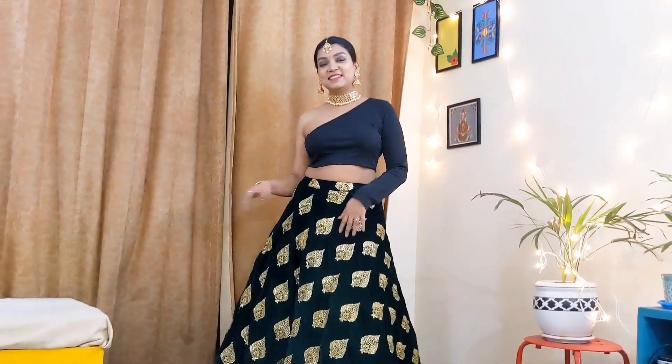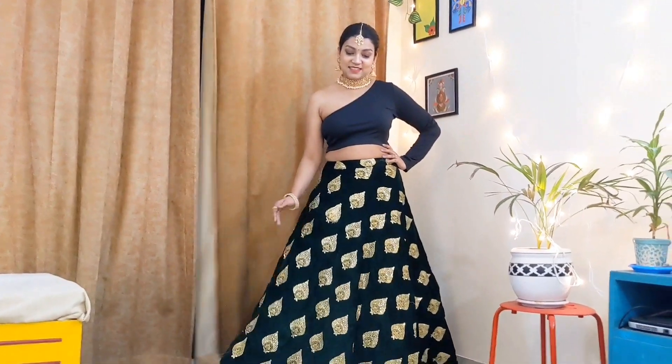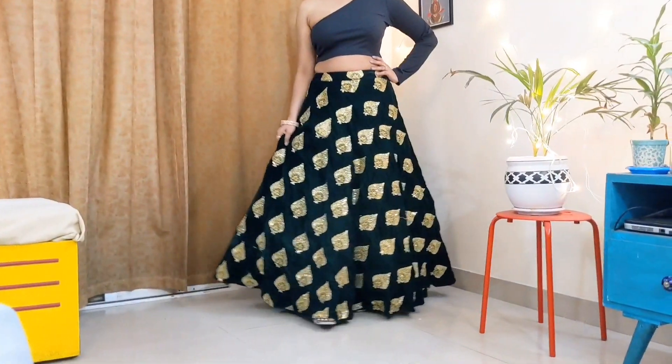I ordered a new blouse from Mindra and it looks great. The best part is it is the exact same color — it looks like it was cut from the same cloth. I am very happy with it.